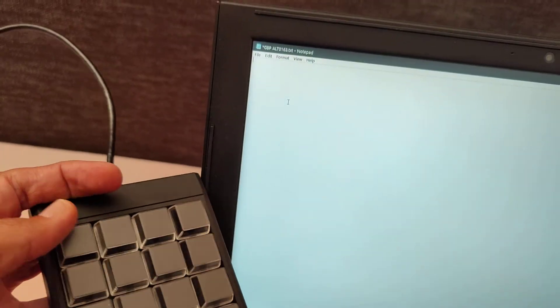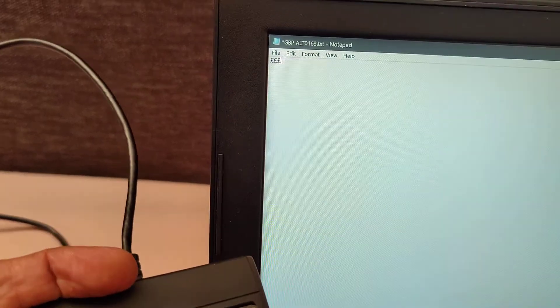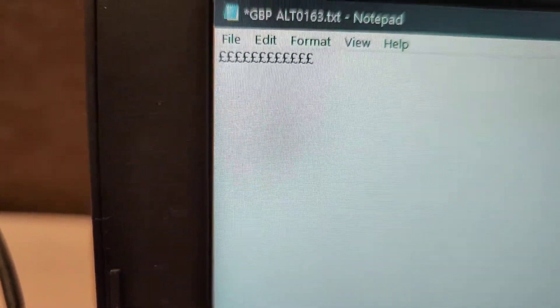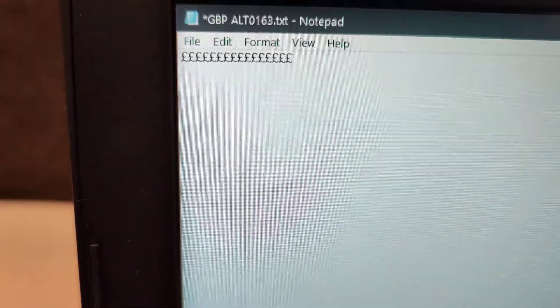Confirm it and transfer it to the keyboard. And now, if I press the key, you can see the British pound sign will appear. That's how you do it.